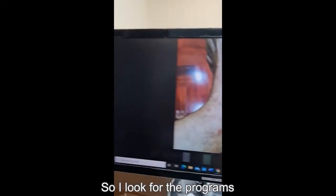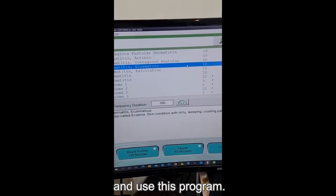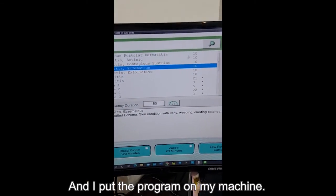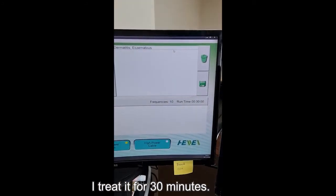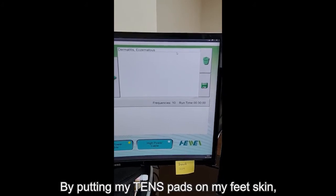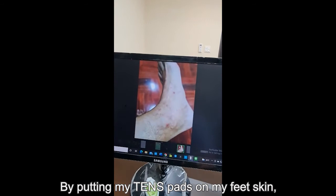So I looked for the programs, searched for the itchy, and used this program, then I put the program on my machine. I treated it for 30 minutes by putting my ten pads on my feet skin.